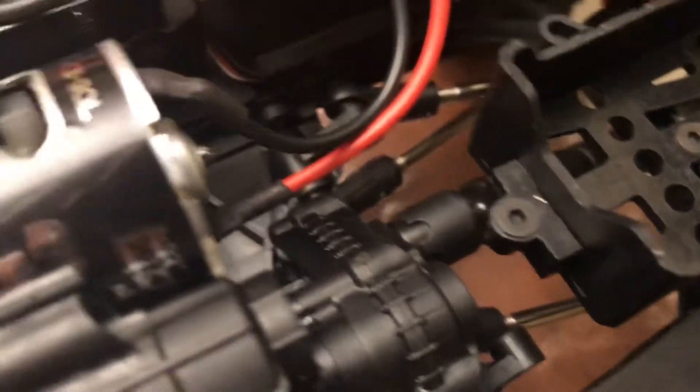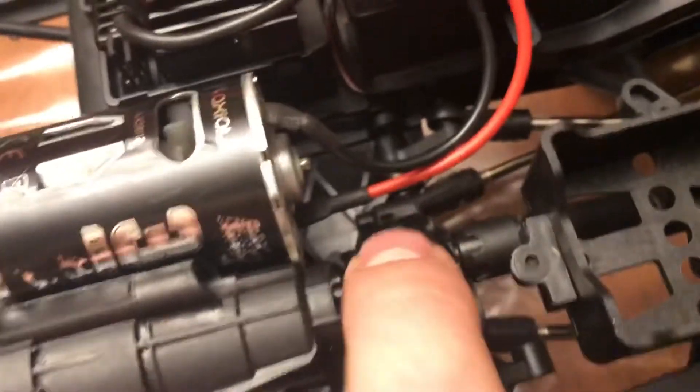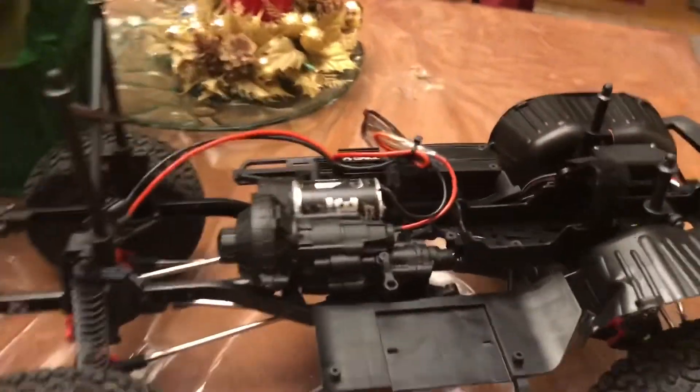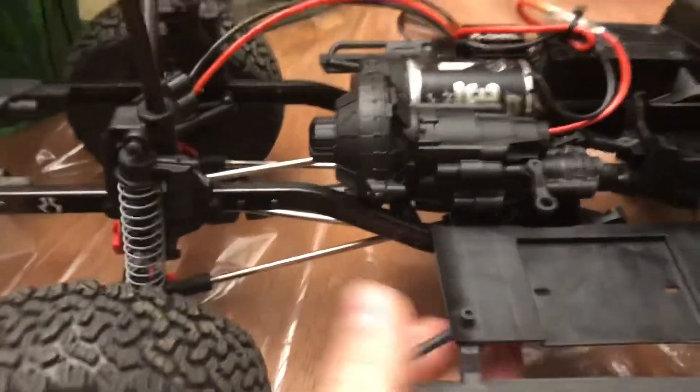The drive shaft angles are better because with this transfer case, you have a lot lower drive shafts in the truck. You can see that drive shaft is literally almost sitting right on the skid plate — not rubbing, but very close. So that means your drive shaft angles are a lot less, which is going to make your drive shafts last longer and make your truck more durable overall.